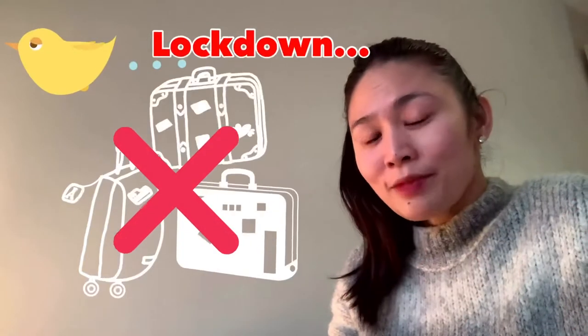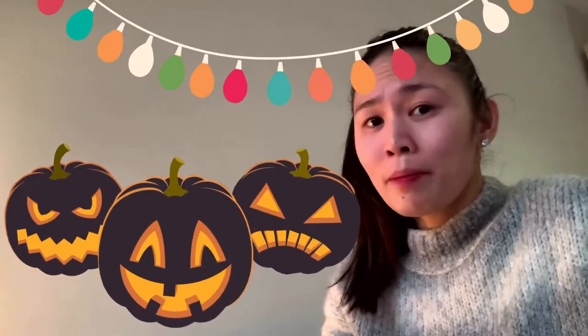Hi guys, this is Ryo and let's experience UK. We are in London and today we are actually in the middle of our lockdown period. And unfortunately, autumn is going away quickly and I still haven't gone to my pumpkin party.